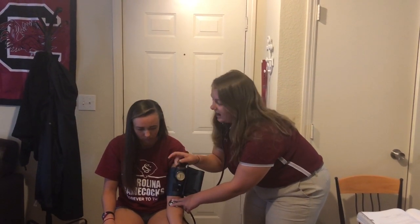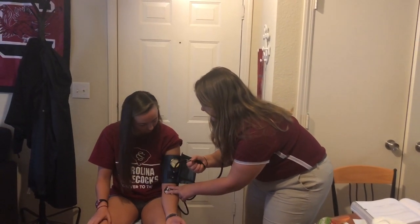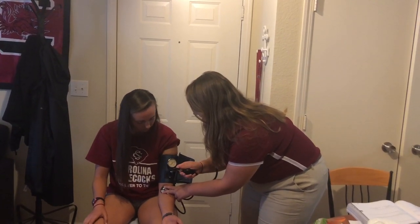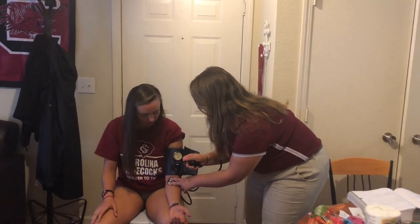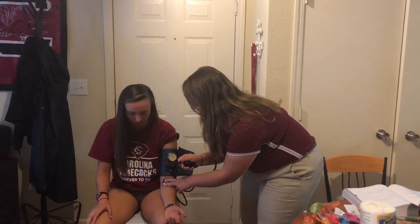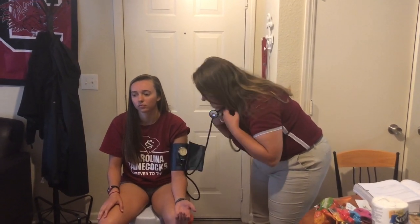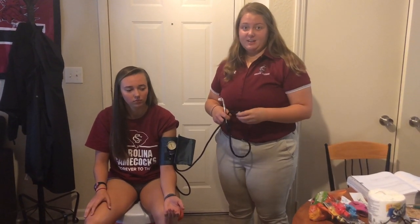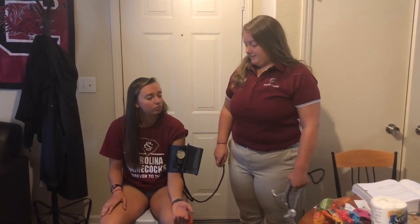Ensure that your knob is turned all the way to the right so that your pressure cuff will pump up. For my patient, I got a blood pressure of 118 over 78, which is normal — normal is typically 120 over 80. And that is all.